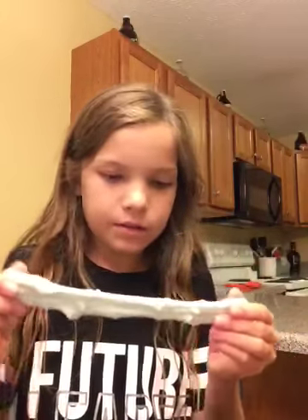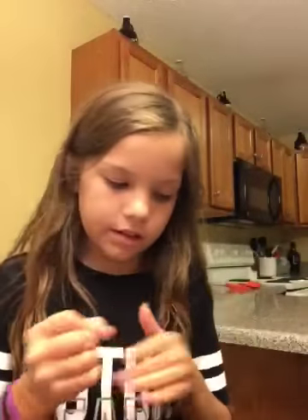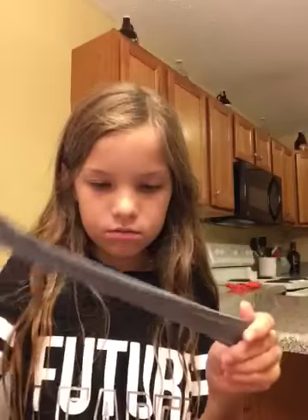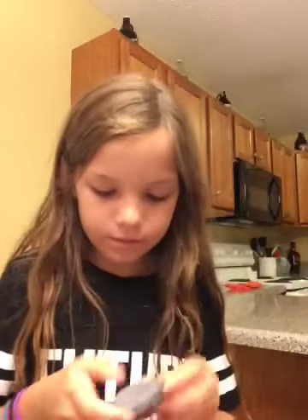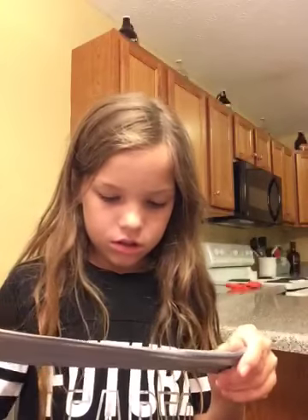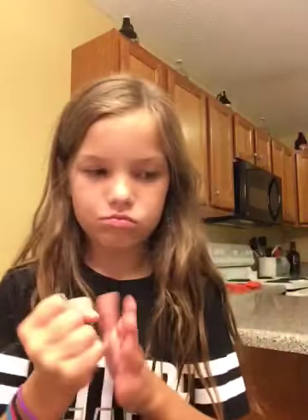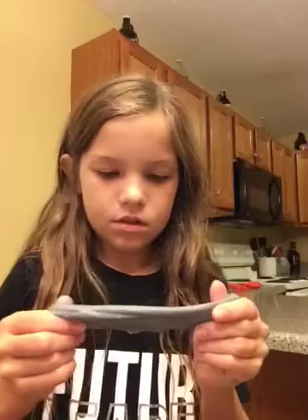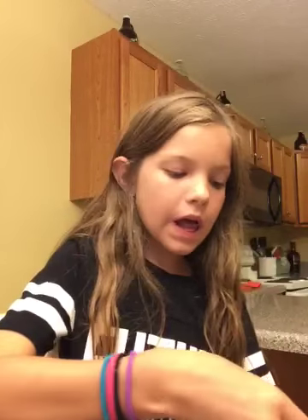So this is my slime from earlier — I didn't show you guys it. This is also like a putty, so I had to put it in the microwave too. It's green — its name is Monster, and we're doing Monster right now. This one is kind of good but I don't really like it, honestly. It feels like it needs more glue, but I don't want to waste my glue because I'm about to make a floam.